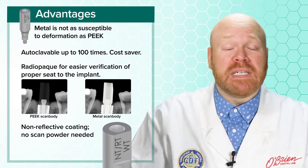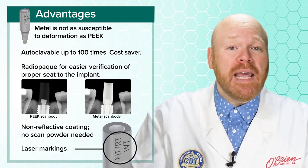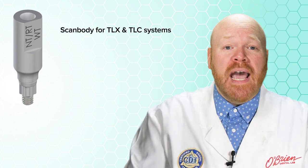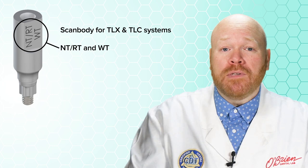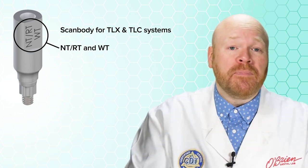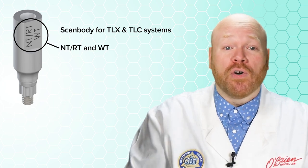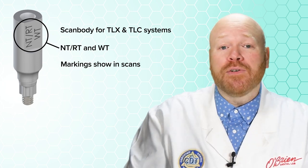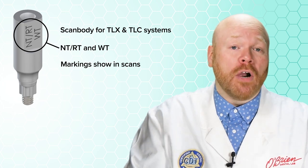In addition to those material advantages, another cool feature is the addition of laser markings on each scan body to show you the platforms that it's compatible with. For instance, this scan body for the TLC and TLX implants has markings of NT, RT, and WT, telling you that it can be used for all of those platforms. This is a really useful feature for identifying your scan bodies and ensuring you're using the correct one. And since those markings show up in the scan, it also allows your lab to verify that the scan body used matches the platform that you've mentioned on the RX.